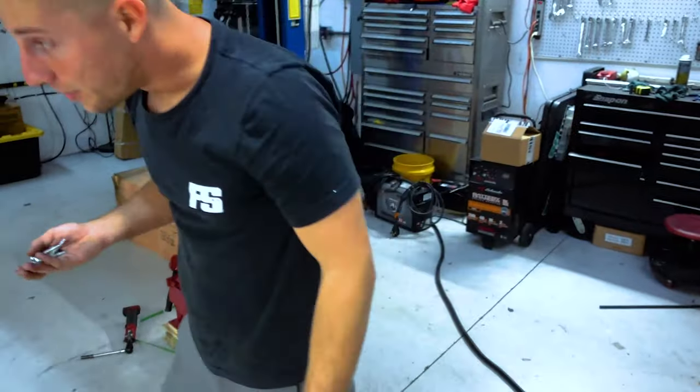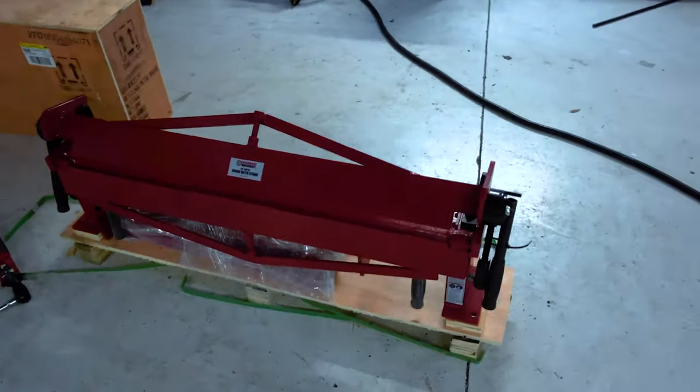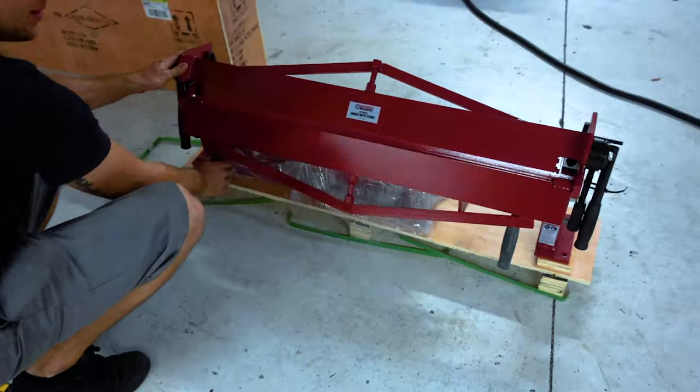What you working on over here, Chris? Papi got us a new toy — our dad got us a Christmas present in February. It's a metal brake. It bends things.